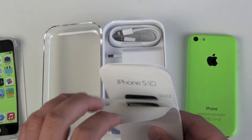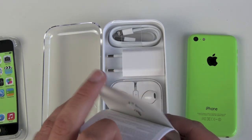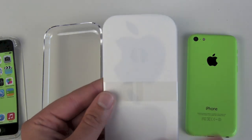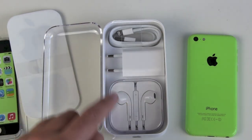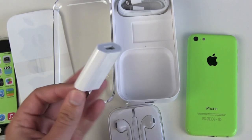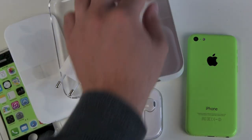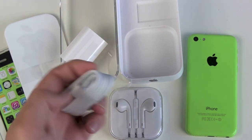Moving on to the box contents: instruction manuals, nano SIM card tray opener, Apple stickers, EarPods, USB wall charger, and the Lightning cable. And that's it.